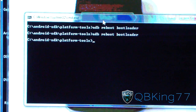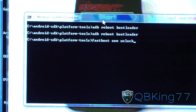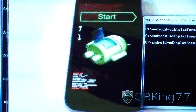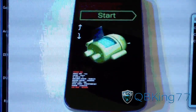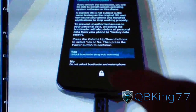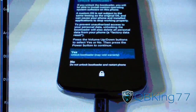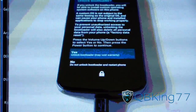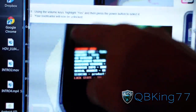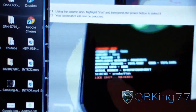Now you're going to need to type 'fastboot oem unlock'. Once you're in the bootloader, type that and hit Enter. It's going to show you a confirmation screen. Press the volume up button to get to 'Yes' and press the power button to select it. Once you select yes, your bootloader should now be unlocked — it should say 'Unlocked' right there.